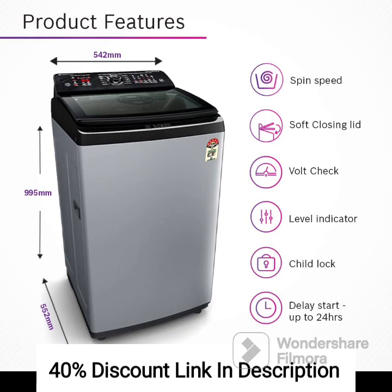Feature 5: Anti-Tangle Design. The anti-tangle feature prevents clothes from tangling during the wash cycle. It ensures gentle and effective cleaning while minimizing wear and tear on your garments.